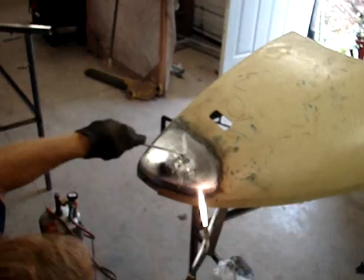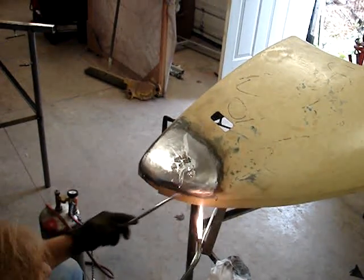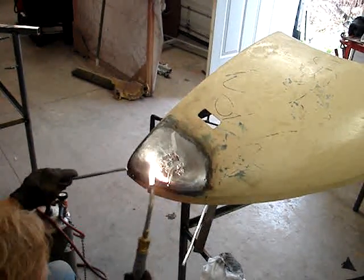What you're going to do now is just kind of estimate how much solder you're going to need — you can add more. But see this ring I'm getting here? That's hot enough for tin.